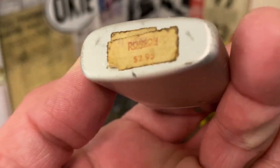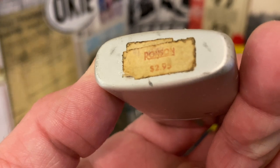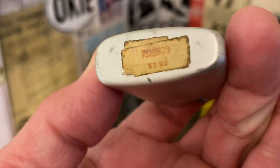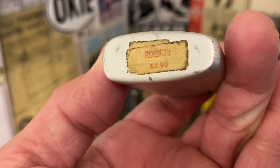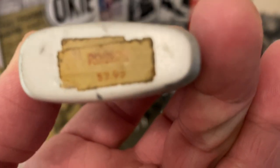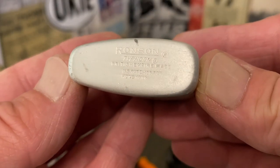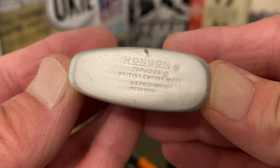There were price and inspection stickers on the bottom of this lighter that I removed and put them into a Ziploc bag to preserve. I actually would have preferred to have left something like that on the lighter, but it was so brittle — there was just no way. So I pulled that up and cleaned it off.